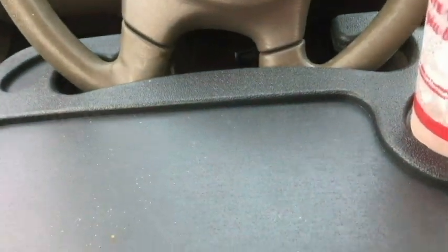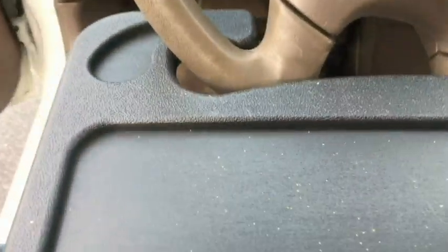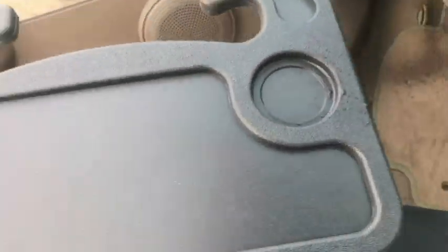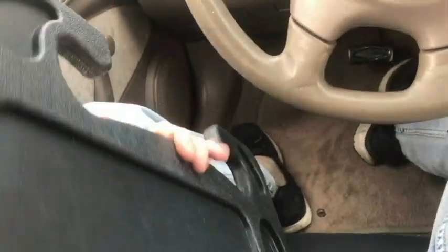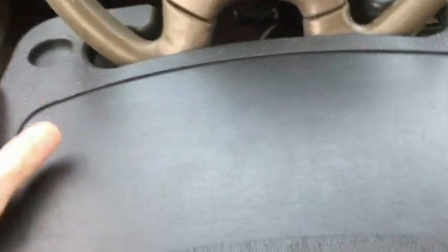The steering wheel desk did very well my first time using it. I've got some little granules left — just going to wipe those off without dropping them in the car. Now let me show you the other side. I was going to get a laptop but I don't think there's any need to demonstrate it — I can tell it's going to be strong enough to hold one. The other side locks onto the steering wheel the same way and has a little pen compartment.